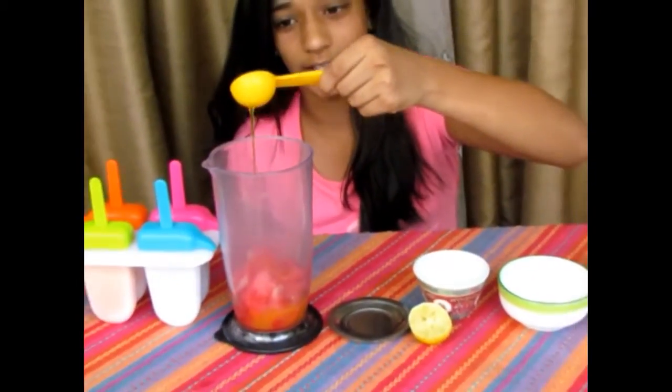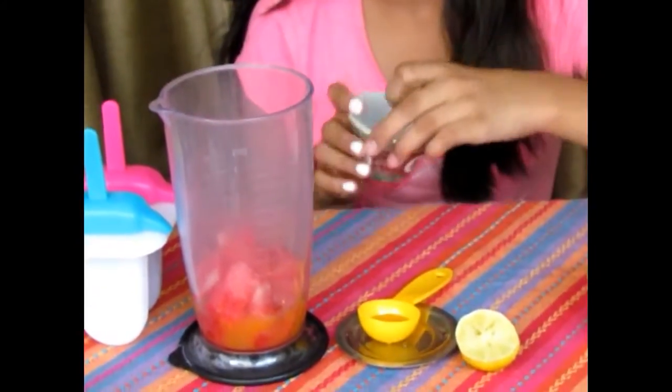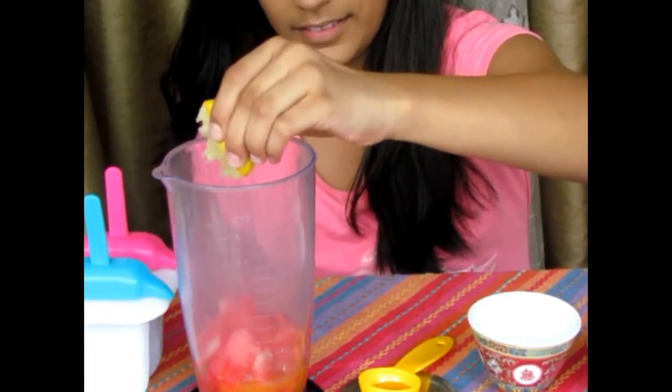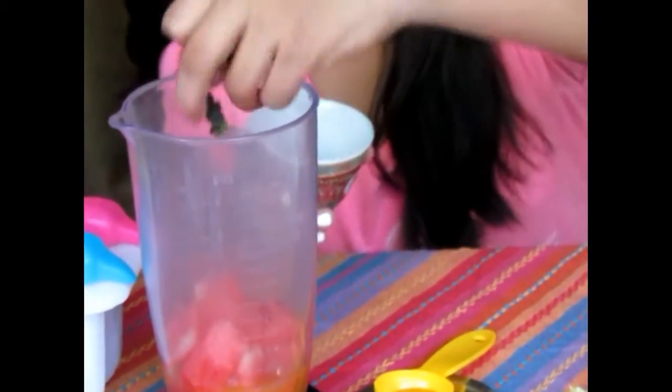It sounds a bit unusual again but it tastes great. Then a twist of lemon — just a slight bit just to get that sour-ish flavour. And then a few mint leaves. I'm using fresh ones; it's best when fresh.